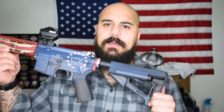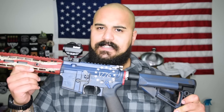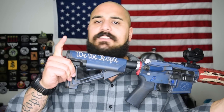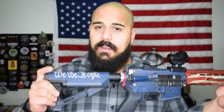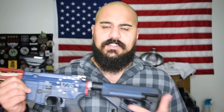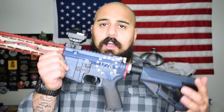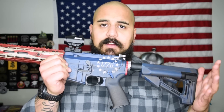The rifle is the Aero Precision Betsy. Obviously the first thing that stands out is this Cerakote job — the red, white, and blue with the 1776. Back here on the stock we've got 'We the People.' It's just sexy, it really fits the theme — America. And it was done by Blown Deadline. Now this isn't a custom paint job made especially for me; this is a collaboration between Aero Precision and Blown Deadline. So all of Aero's Betsy Builder kits come with this Cerakote job on it.